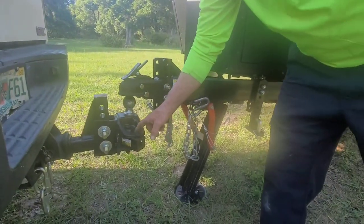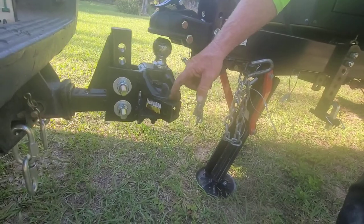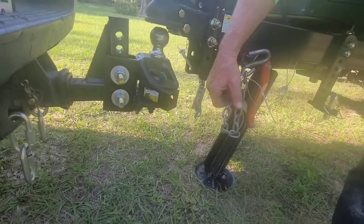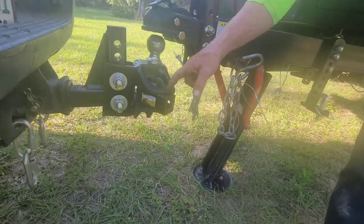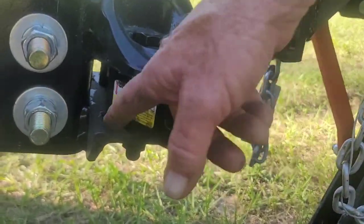You need to grease right here. We bought the Equalizer grease — this top of this bar and the bottom, wherever that moves, you want to grease it. The instruction manual tells you to keep these greased.